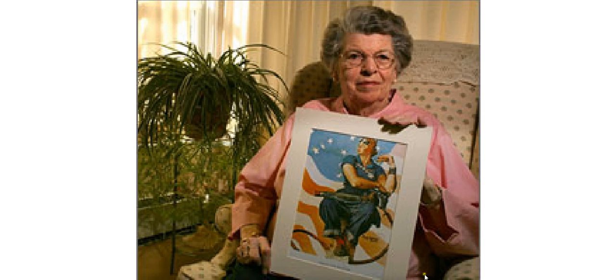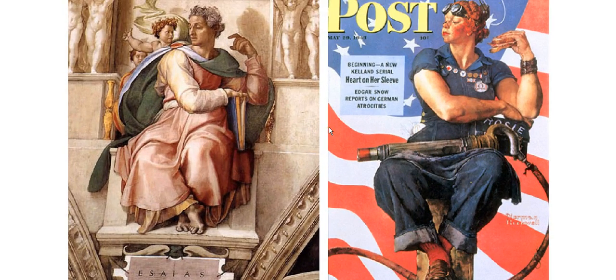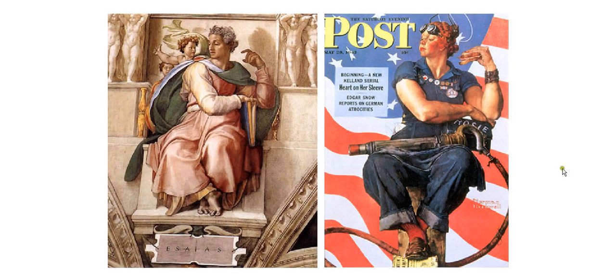I thought you might enjoy this one — what Norman Rockwell felt compelled to do because of his perceived lesser station as an illustrator rather than a fine artist. Everybody take good care. God bless you. I love you all. Bye-bye.